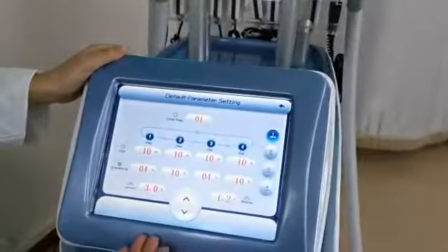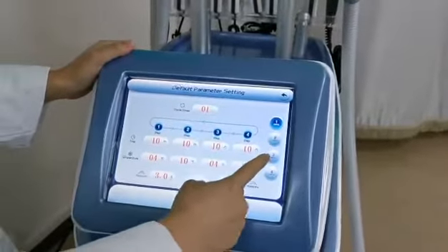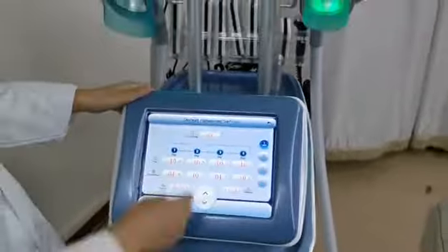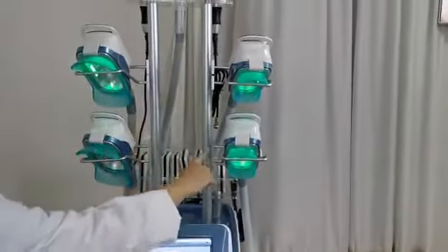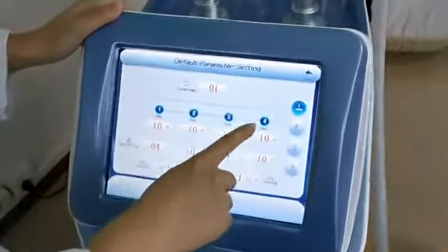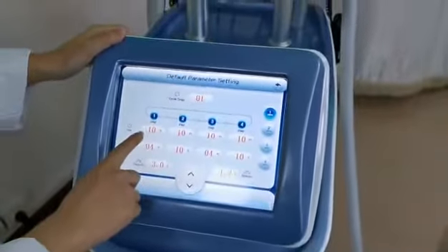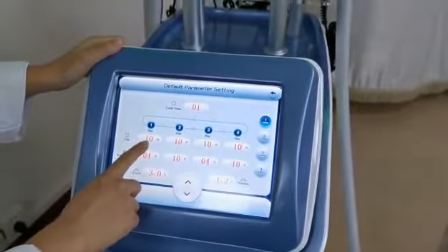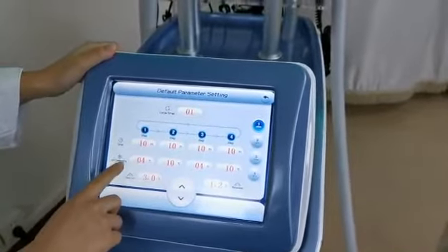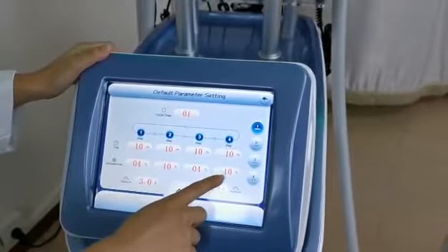These are the suggested parameters for the treatment. They are Q1, Q2, Q3, and Q4 — that means 1, 2, 3, 4. Each cycle has 4 steps, from step 1 to step 4. Each step is 10 minutes. The temperature settings are minus 4, minus 10, minus 4, and minus 10.